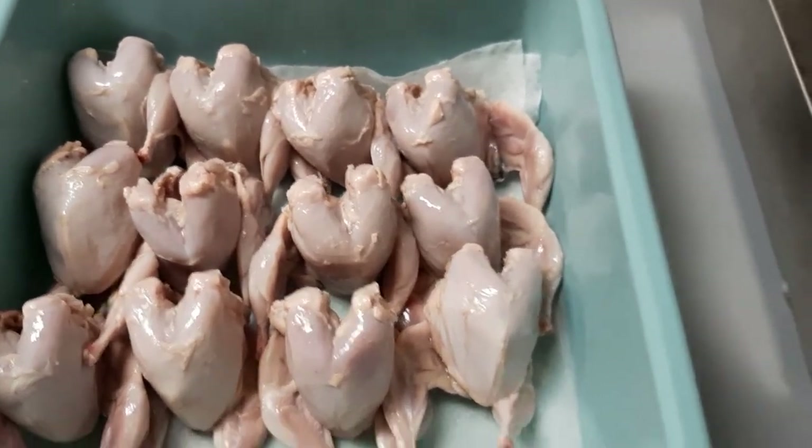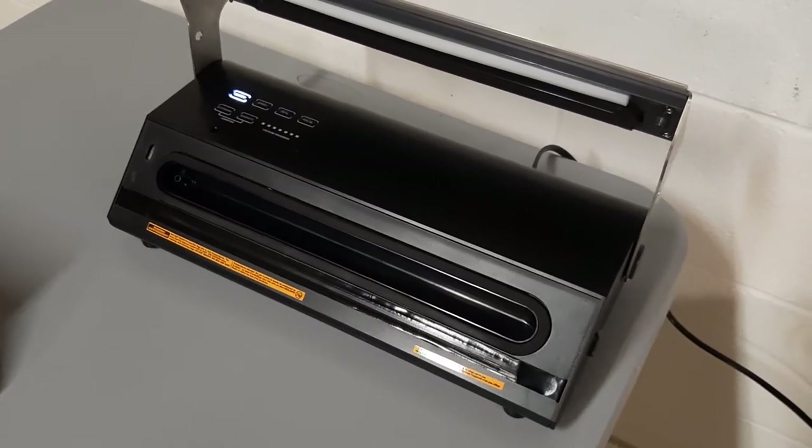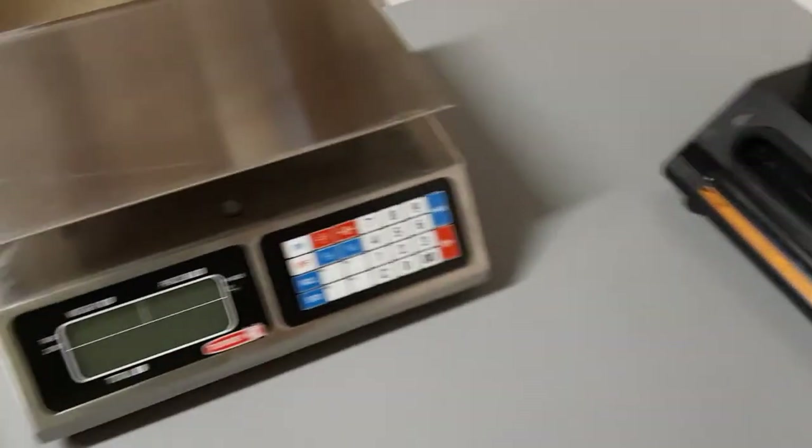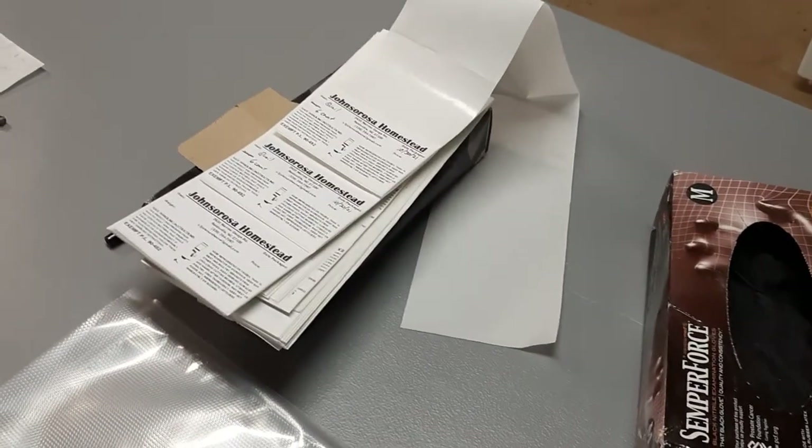So right now what I'm getting ready to do is bag them up, put them in the vacuum sealer, seal them, put them on the scale, weigh them, bring them to the labels, put the labels on, and then they'll go into the freezer.